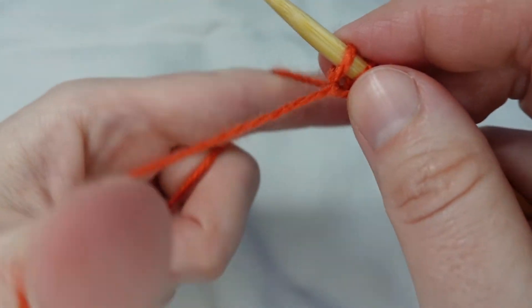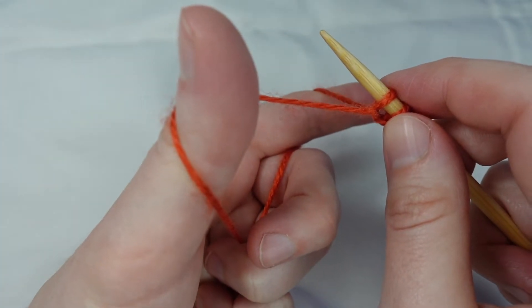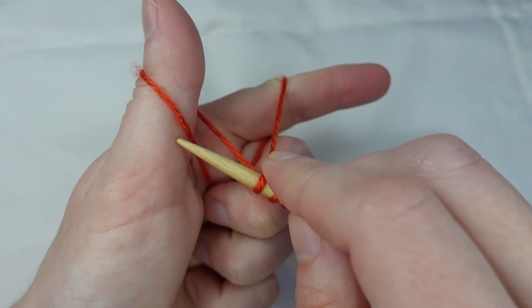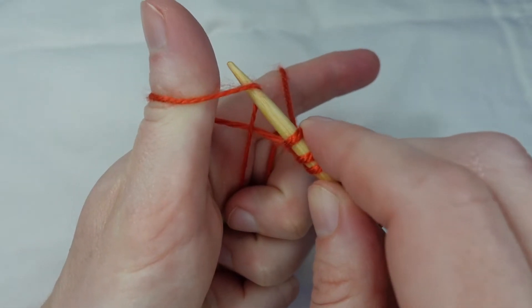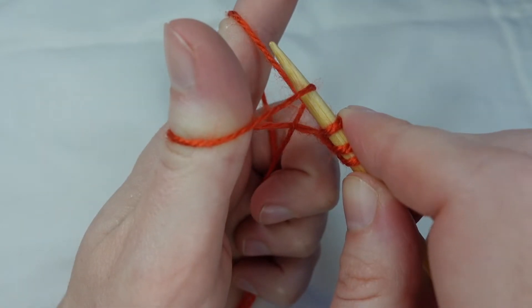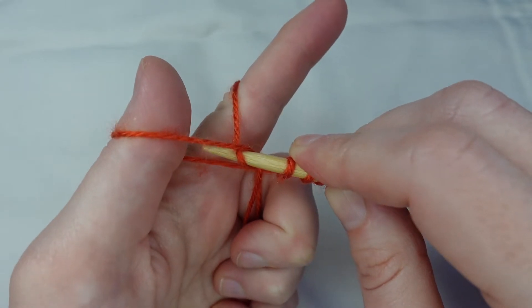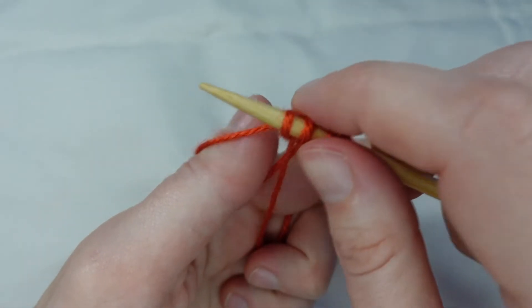Keeping hold of our yarn with our tail end looped over our thumb and our working end over the forefinger, we come down below the loop on our thumb and pick it up. We come to the loop on our forefinger, pick it up, pull it through the loop on our thumb, and pull snug.